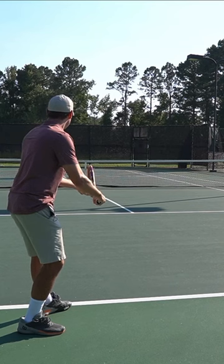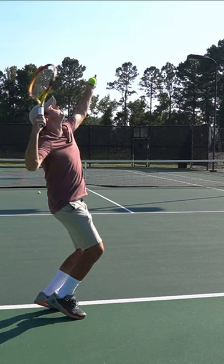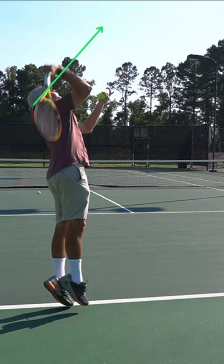You need that forward rotation to make it come down into the court. Make sure the racket comes around to the side and lines up with the ball and target. The arm turning is compression. The arm straightening is for spin.